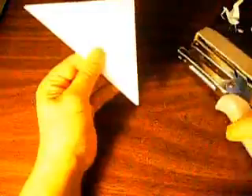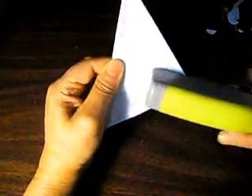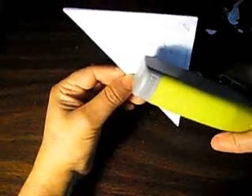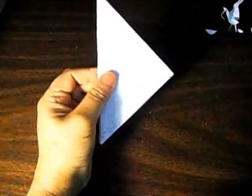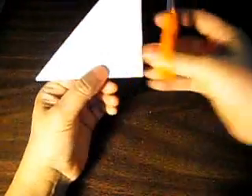Now we close it. Then we're back to work. We put one right there and we put one more over here. Now we cut it.